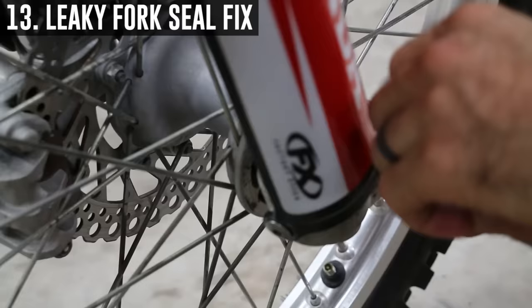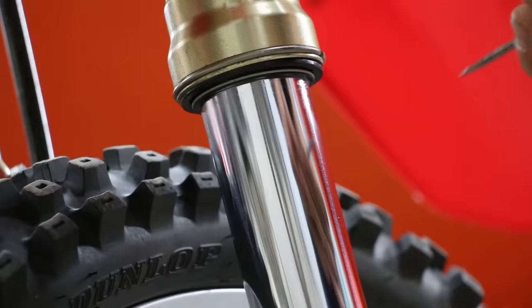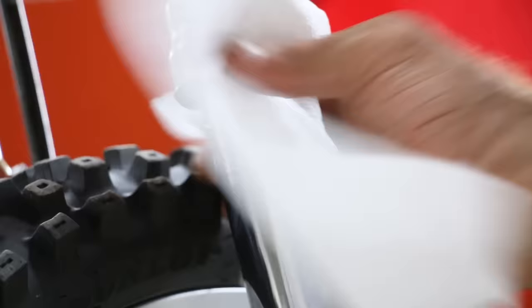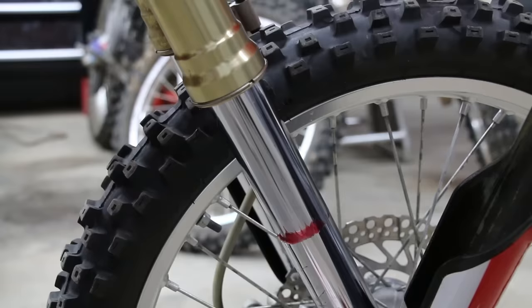A leaky fork seal can ruin a great day of riding. Pop your fork cover off just enough to move it out of the way and clean your fork bottom. Then with just a regular business card, slide it up between your fork and the seals to free any debris causing the leak. To go one step further, pop your dust seal off, clean off the excess fork oil, then make a small ring of grease just under the fork seal. This is only a temporary fix to finish out your day of riding. Grab the front brake, compress the grease down into the seal, clean off the additional grease, pop your dust seal back on, and you're ready to finish your day of riding.